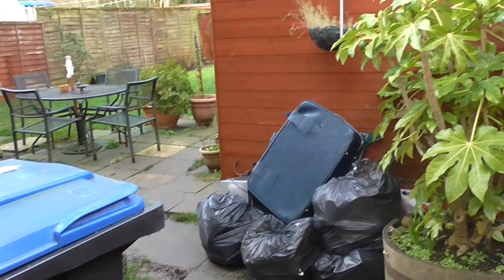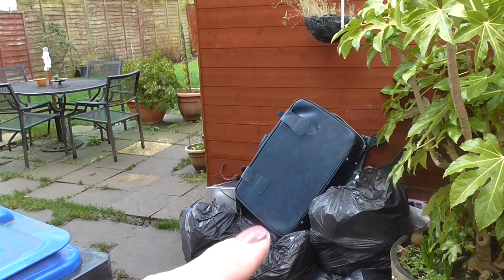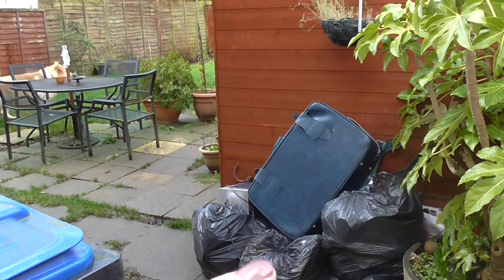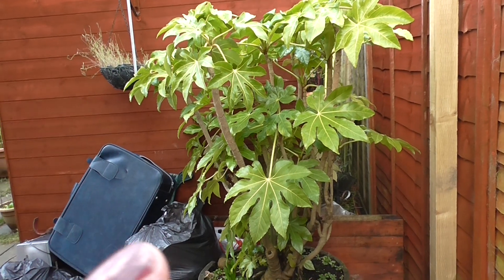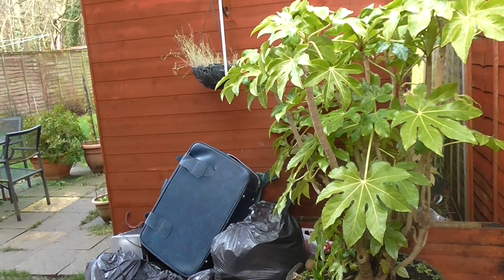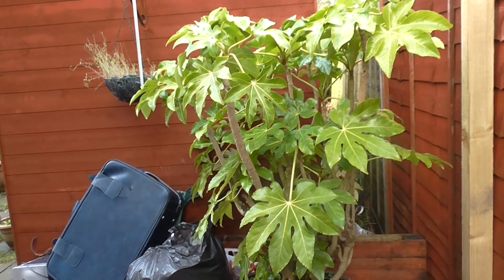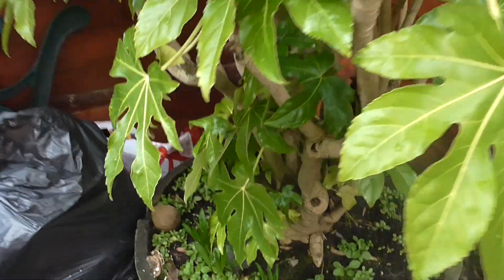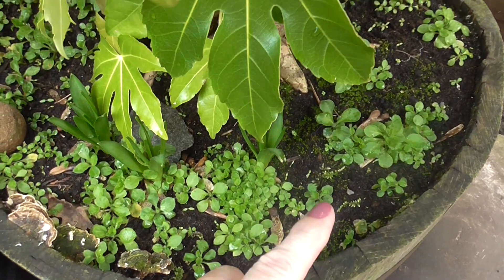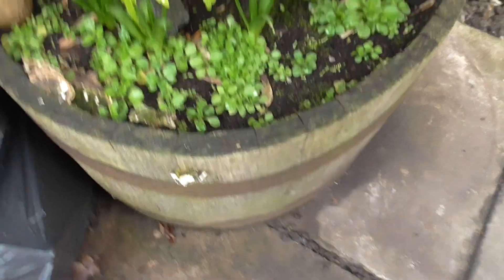I'm just going to turn you around. Please excuse this mess down here — it's ready to go to the tip, and round where we live we have to have a trailer permit, which I need to get. This plant here is a castor oil plant. It's just ornamental, there's no use to it. In spring and summertime it has these little tiny white flowers with a little yellow centre. Down in the bottom, these are just stray seeds that have grown because I have some planters sitting down here during the summer with wildflowers and that sort of thing.